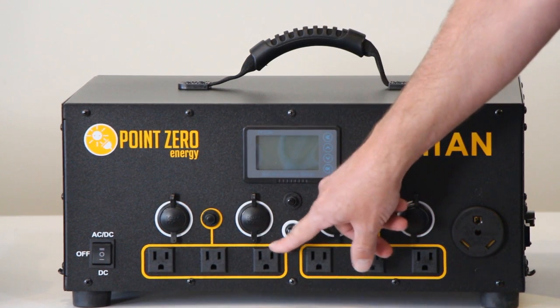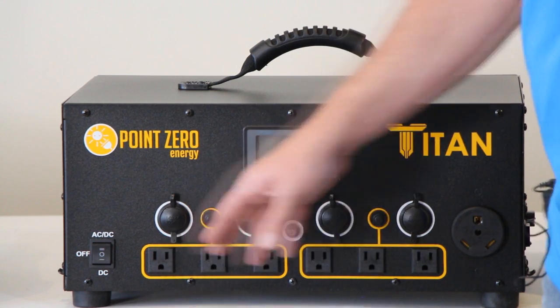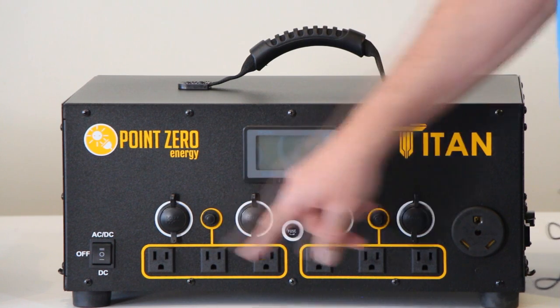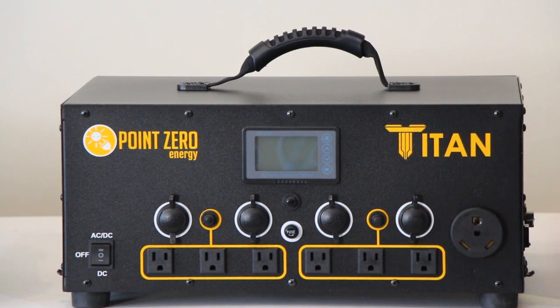These three outlets are connected to a 15 amp breaker, so you can run 15 amps off of these three. If you run more than that, this breaker will trip and you just have to push it to reset it. Same with this one — you've got these three outlets on another 15 amp breaker.